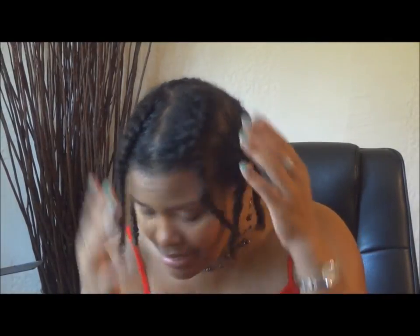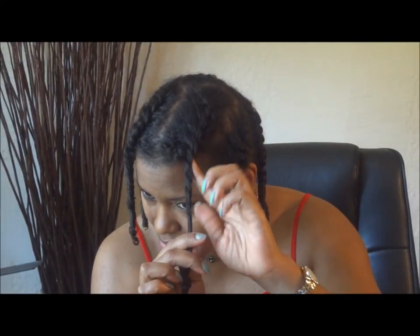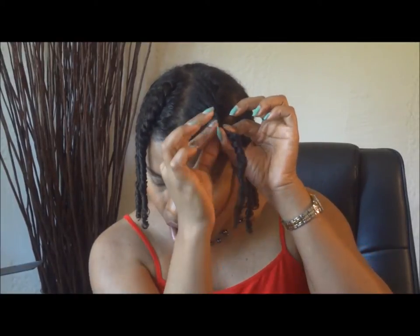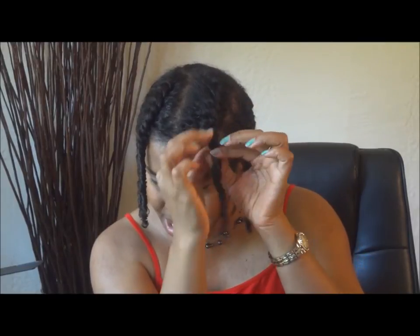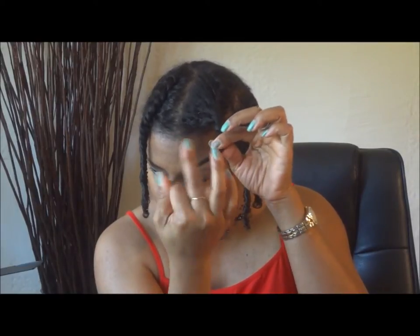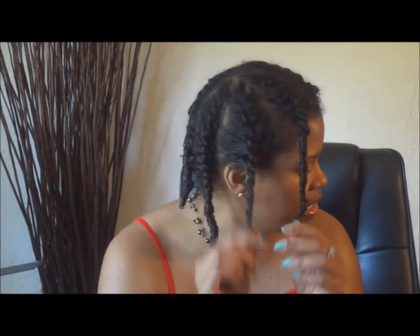Essentially all I did was I created seven sections throughout my head and I did the flat twist, and then once I finished flat twisting all of the hair into the twist I continued to two strand twist down for about an inch and then I created the coil. Coils — all you do is wrap the hair around your finger and it will create a coil on the ends. So I did that to each and every section.